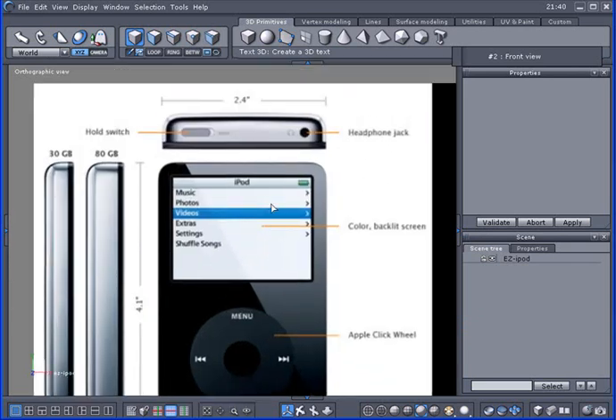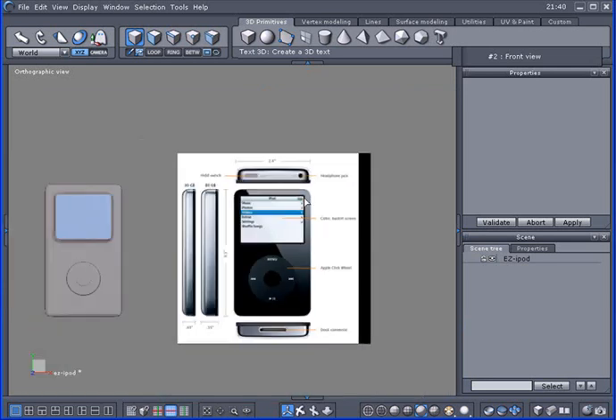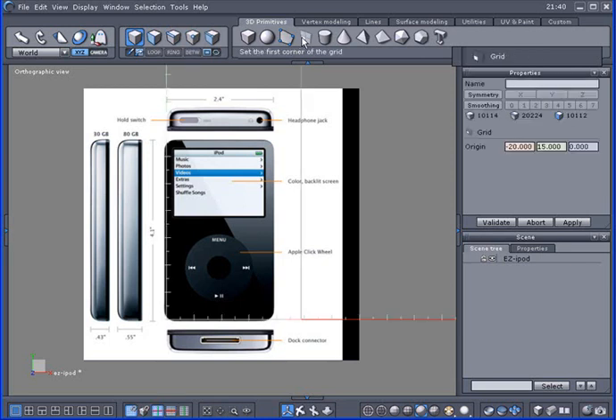This iPod is broken into sections — the top piece is actually split apart and turned around so you can see the head jack and the switch. I'm going to use a snap-to-feedback grid. Select it and turn that on. The feedback grid is this little red and green line, and you can use the numpad plus or minus to increase or decrease the snap points.